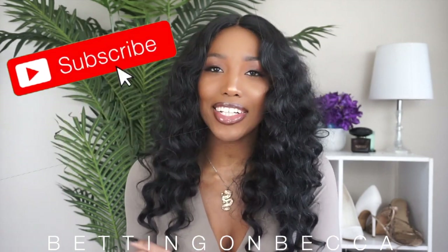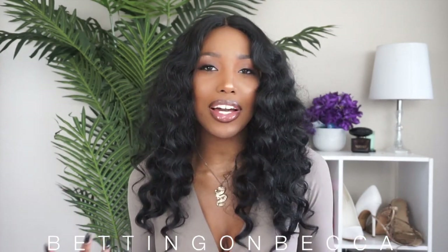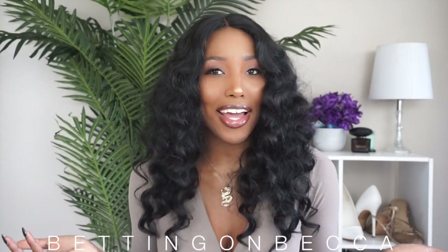Before we get into the specs of the wig, you guys know what to do — if you haven't already subscribed, go ahead and click the red subscribe button down below so you don't miss out on the rest of my affordable wig videos, whether it's an affordable synthetic wig or an affordable human hair wig.